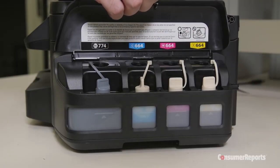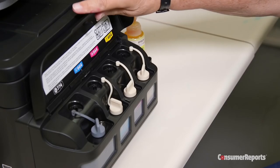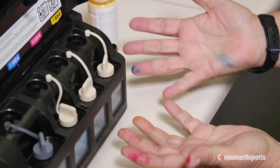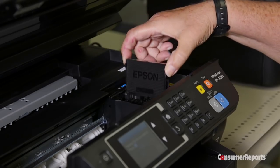We've tested European models, but this is the first of its kind in the U.S. Let's see how it goes filling this model. Open the cover, remove the stopper, then fill the ink tank with the corresponding color. But be careful, because it can be messy. It's easy to fill, but not quite as easy as replacing an ink cartridge.